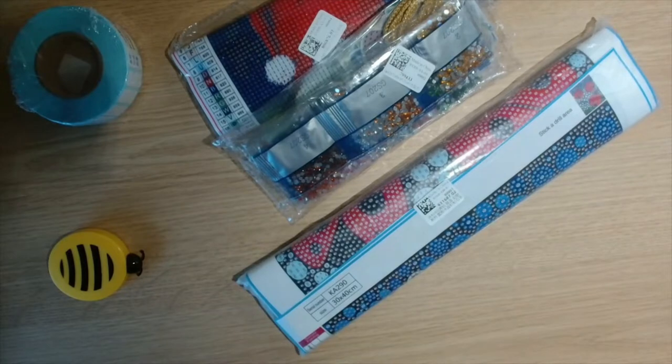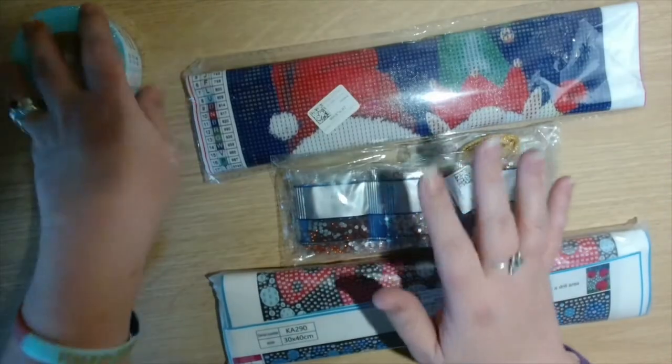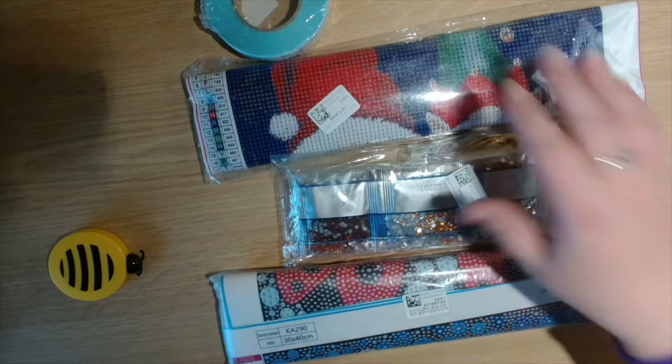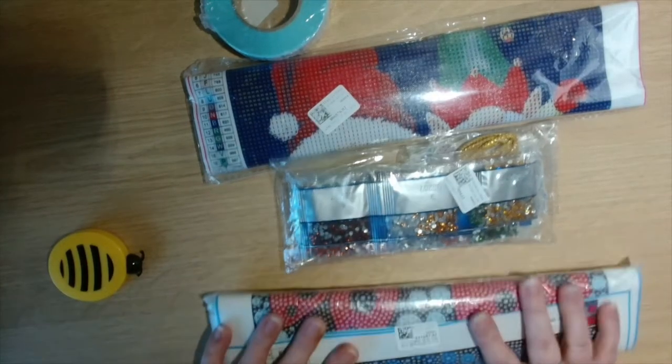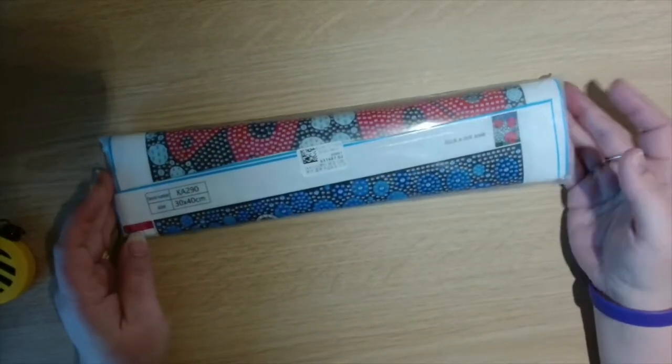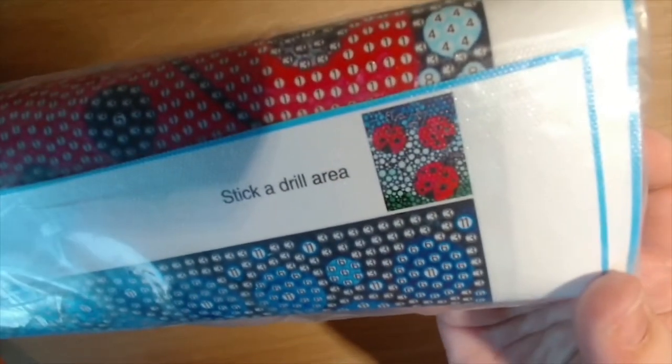These products come to me from One Day Saving. We will do this diamond painting one first — the ladybugs. I saw this on another channel and thought I need to have this one too.